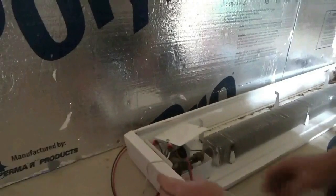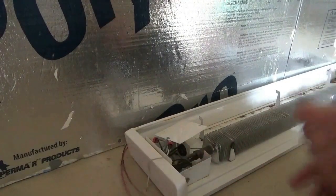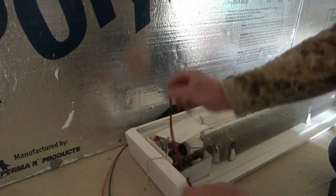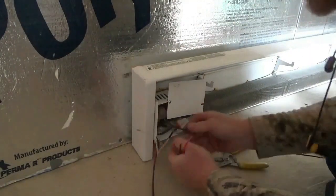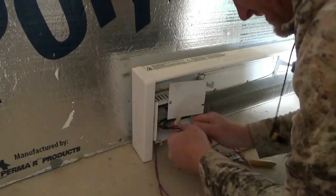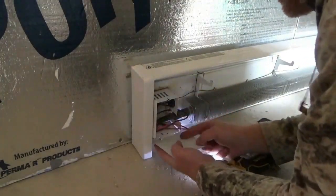And yes, I know I need a strain relief here, and it will eventually get one. I will eventually get some conduit and put the wire in the pipe outside as well. But this is just how I do things. This is how one must do things when they don't have a lot of money and they need to just get something done — you use what you have and you just make things work.